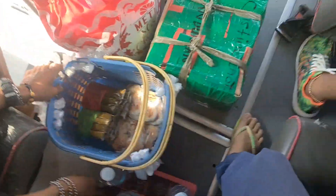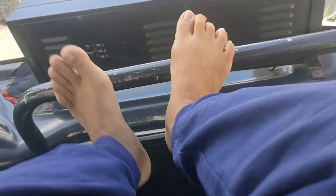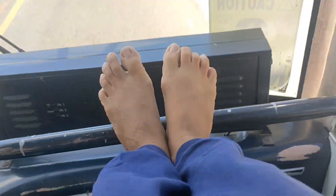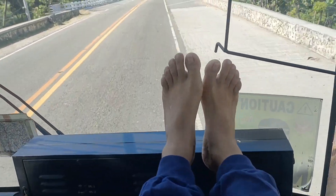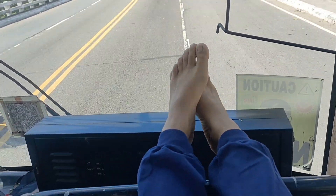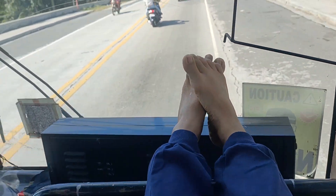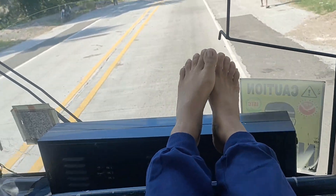I'm not comfortable in that area because it's too hot, so I decided to transfer to the front seat so I can see the road clearly. You can see my foot there — it's very comfortable. That's how I used to sit on the front seat — my foot is very comfortable and everyone can see my sole outside.